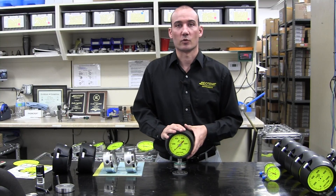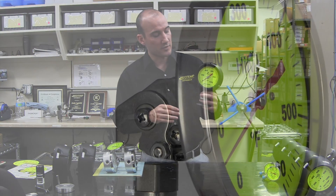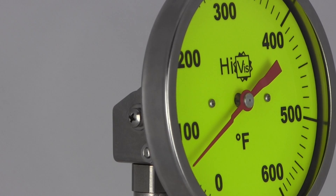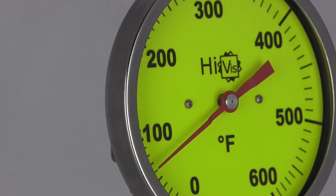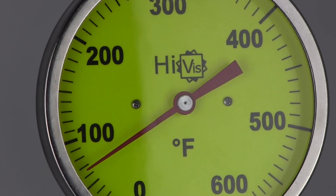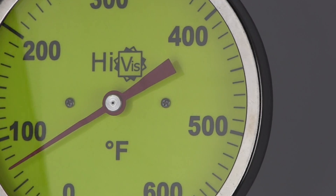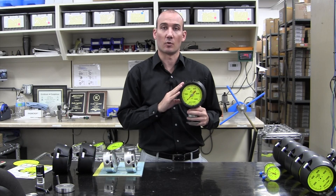Hi everybody, my name is Nathan O'Connor with RioTemp Instruments and today I want to talk about our HiViz dials. The HiViz dial has a bright yellow background with a red pointer and oversized numbers. The oversized numbers allow you to read the gauge from a greater distance, so if you have a gauge mounted way up high or farther away from where the operator walks by, the HiViz allows you to read it more accurately.